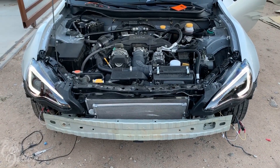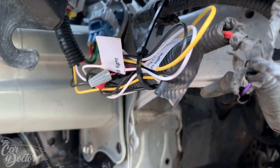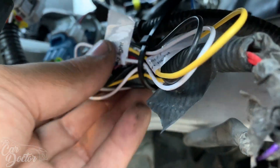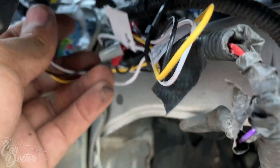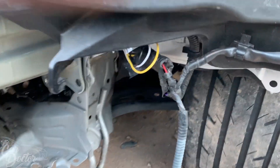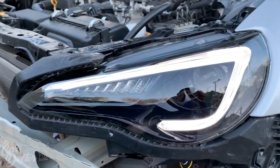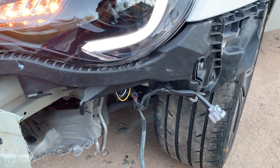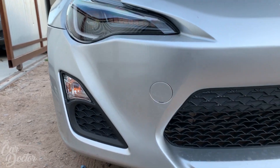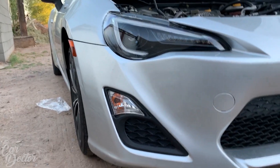Now let's put this bumper back on. Before putting the bumper on, make sure you get all the cables out of the way so they're not dangling, getting caught with the tire, and ripping off. Zip-tie them, making sure everything is tucked together so they don't rip off or get any water damage. It's always best practice to get them out of the way first.